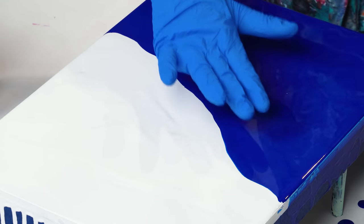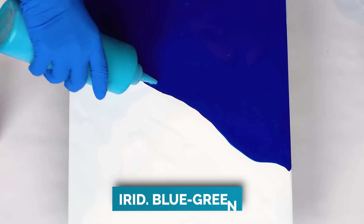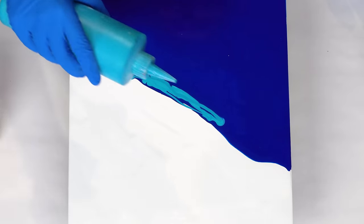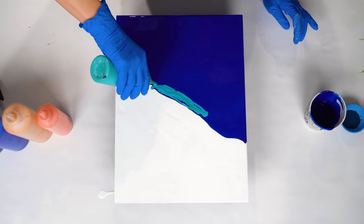Now I'm going to layer my colors sort of in the center here and blow out in a diagonal layout as well. First, I'm adding some iridescent blue-green — I love this color and I want to have a lot of it. And this one is iridescent green-blue. They might look similar, but when they dry they create a very interesting effect. One looks a little more greenish, one looks a little more blue, and they work really interesting together.